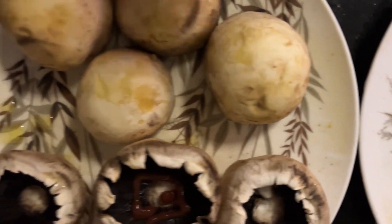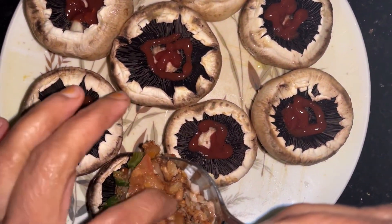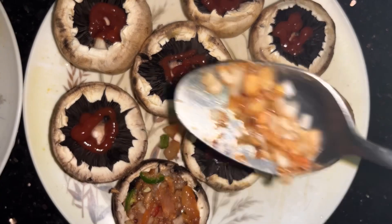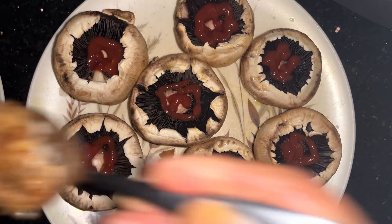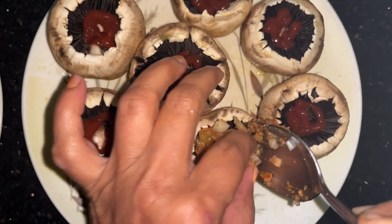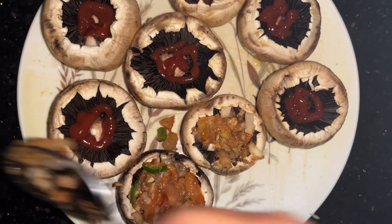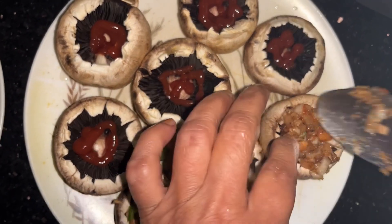We are now adding tuna, onion, and tomatoes as the major stuffing. Each mushroom will be filled with this and we will fill all the mushrooms.